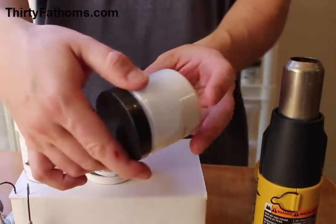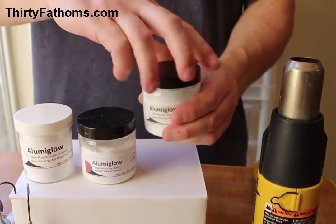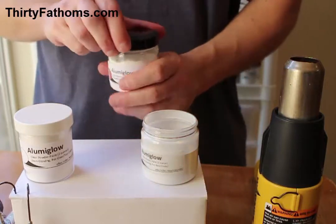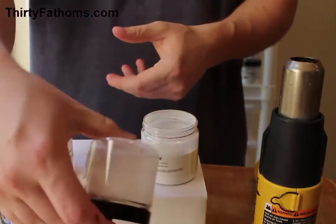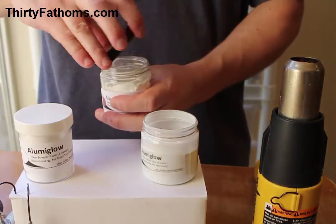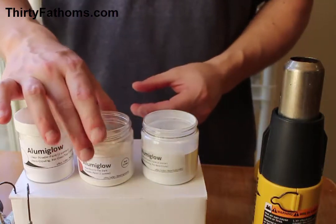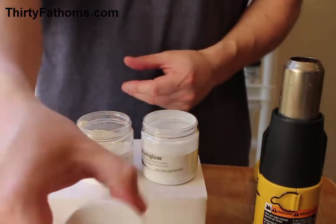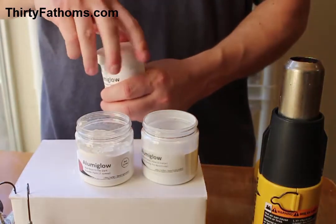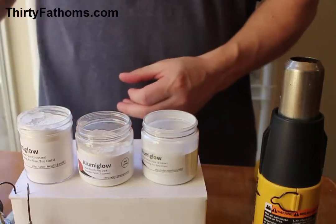We have three jars of powder paint: white, glow-in-the-dark red, and finally clear. Before I start, I have to shake up the jars to make sure the powder paint is loosened — if I don't do this it can be hard to get an even coat on the lead head. You'll also see that I'm going to use a paper clip to help remove any paint that gets stuck in the hook eye of the jig.